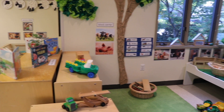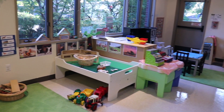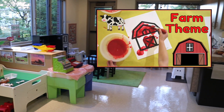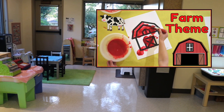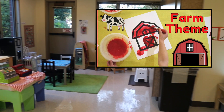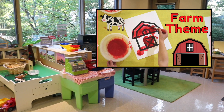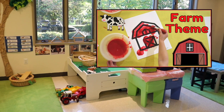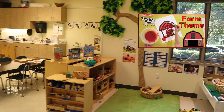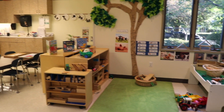Some things are the same, some things are different, I've changed a few things around. If you want to get the details of our farm theme, make sure to check out my video from last week where I give you a tour of each center and show you all the printables we are using, including at circle time. I'll drop a link to that video in this video's description, so you'll want to take a look if you haven't already. I'm going to open the door soon and have the children come in so you can see what we are doing.